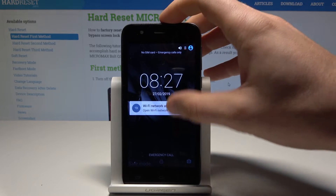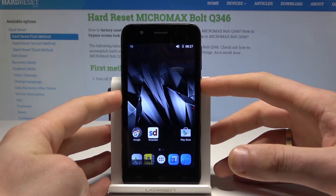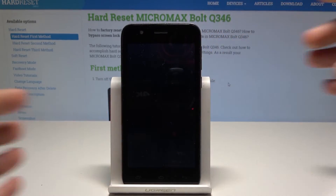Excellent! As you can see, safe mode has appeared, so now you can use this mode. If you would like to quit it, press the power key, then choose restart and tap OK to confirm.